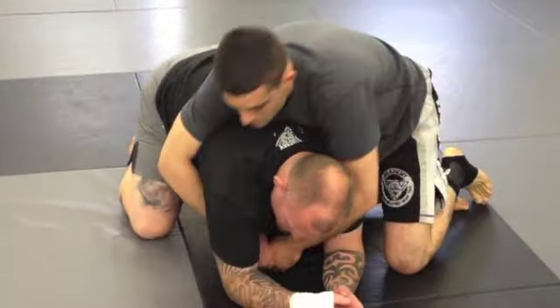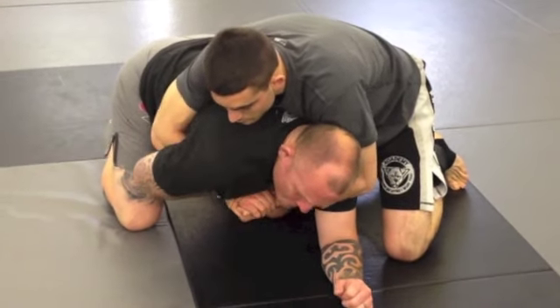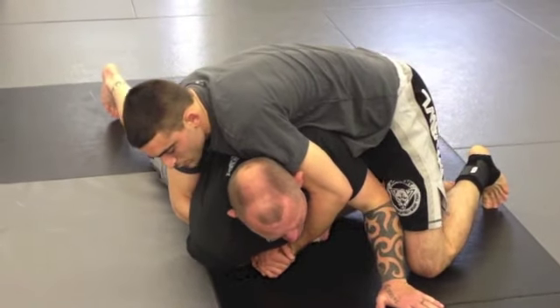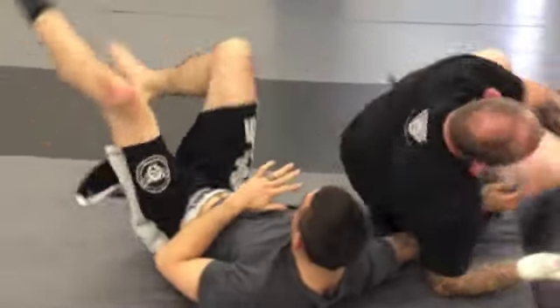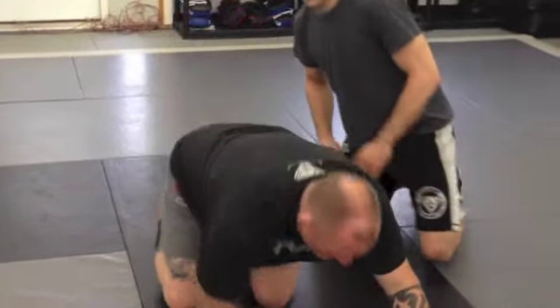From the side turtle, this is the way most people do the fat man roll. They grab the arm, then they lay flat, and they try to roll them over by pushing with this hand. And that's fine — if they don't resist anything, that can work, and you end up coming up to that position. The problem is when they resist. If they sprawl out and they're heavy, you just crush yourself from side control.